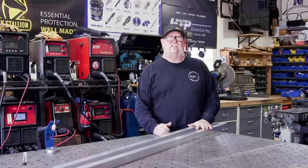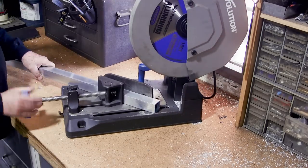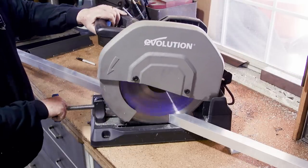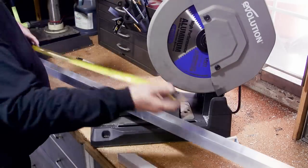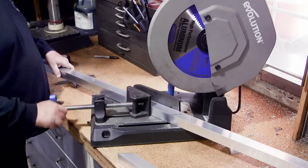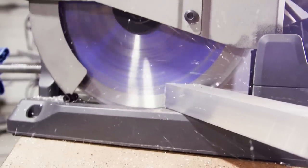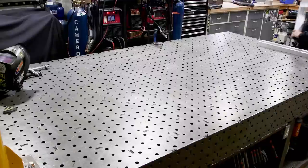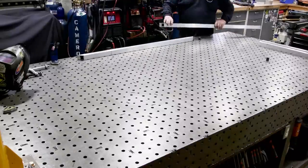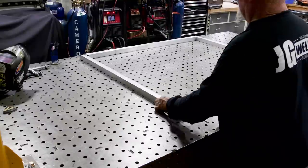Now that dimensions are figured out, it's time to cut the frame. Using inch-and-a-half square tube, 0.120 wall, with the saw set at 45 degrees, cutting the four pieces needed for the frame. That aluminum blade works wonders. With the table dogs in place, I clamp everything down to get a perfect 90-degree frame.